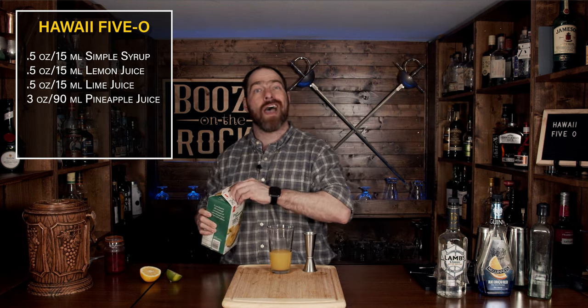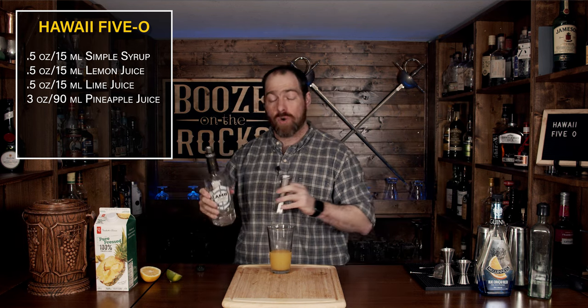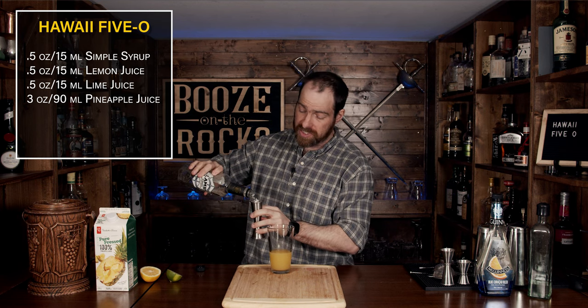Now having added all of our tropical flavors, we're going to start adding the booze. You can use a light rum, a white rum — use whatever rum you really like for this. I'm using Lamb's white rum. We're going to use a total of two ounces or 60 milliliters.